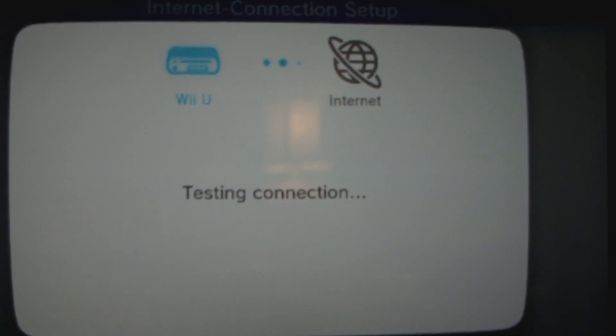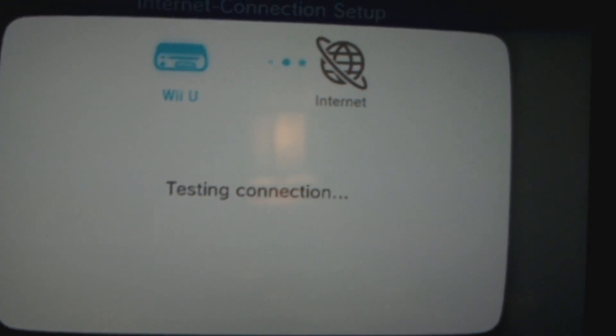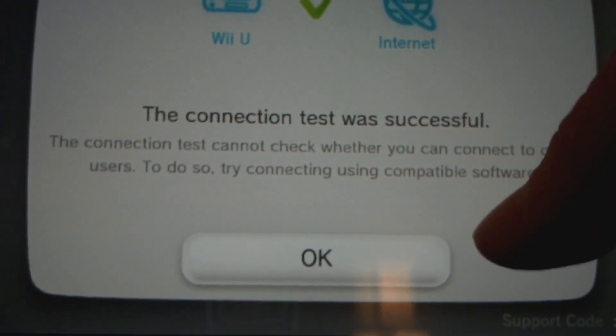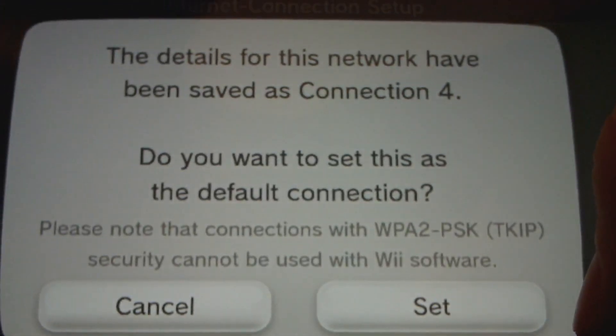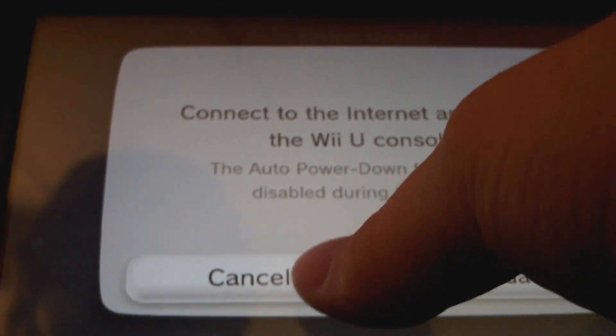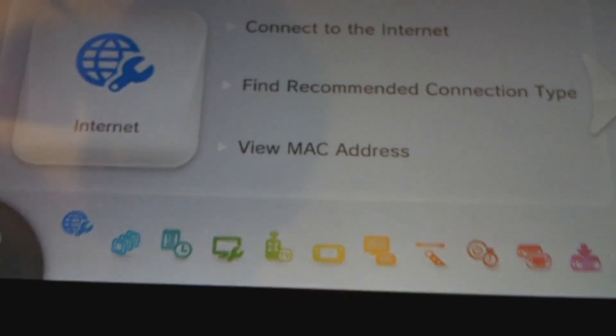Testing, testing. Connection is successful. So right now your Internet is set up for wired. I don't need an update — mine's already updated. It always asks you that. And you're pretty much now set up wired.